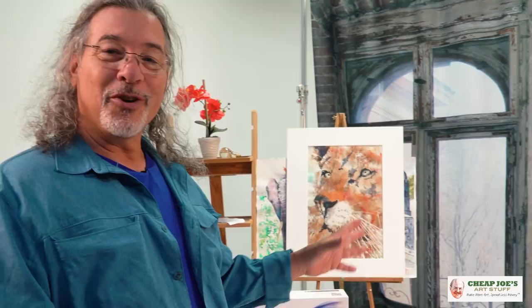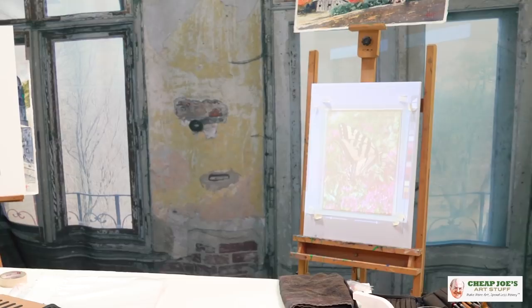So now that we have our image all ready, it's been sized digitally, we're going to go over and I'm going to show you how to trace it and actually put some pencil marks on the paper that we are later going to paint over. This is going to be fun. So now we have our image all digitally composed and we're ready to put the tracing lines on the paper.